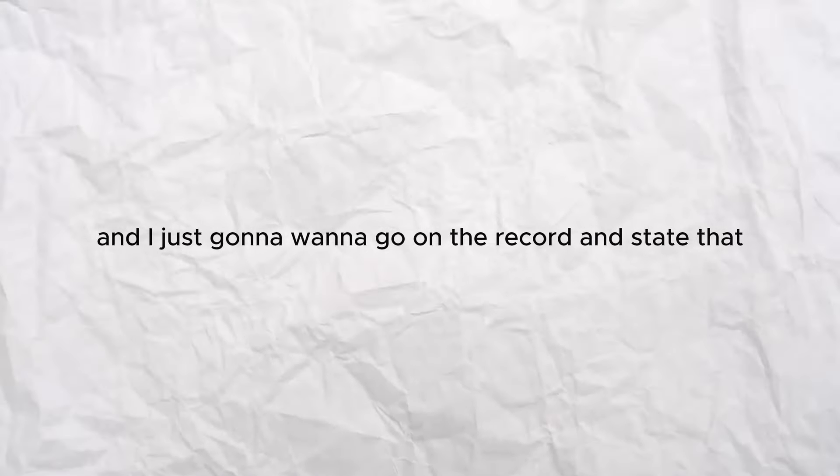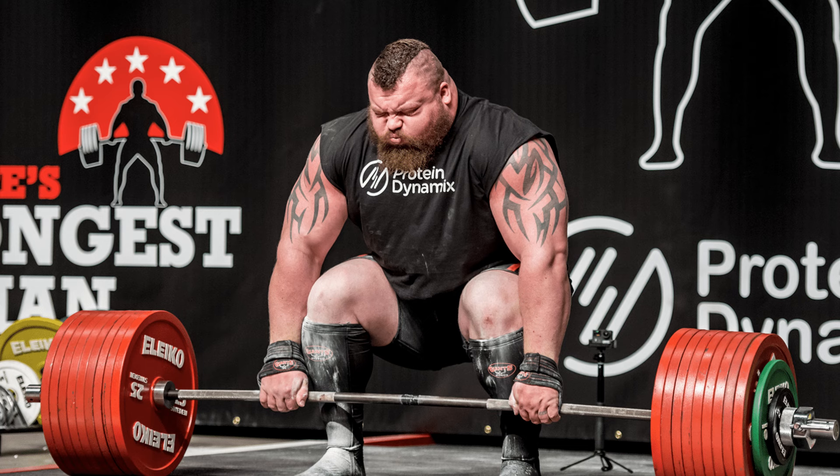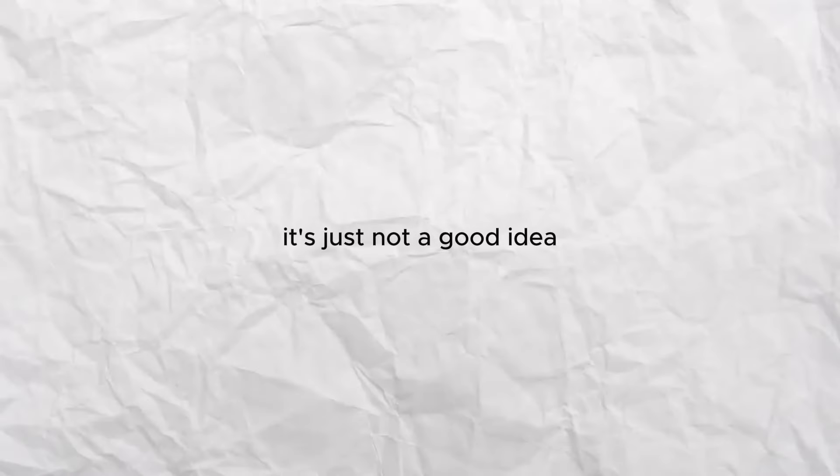I want to go on the record and state that I do not think bear mode is for everyone. If you're a powerlifter trying to pack on some weight, I'd definitely suggest bear mode. If you're somebody like me — severely underweight or anorexic and trying to bulk up — I think bear mode is a good idea. But if you're over like 20% body fat and you're trying to go bear mode, it's just not a good idea. Don't do it.